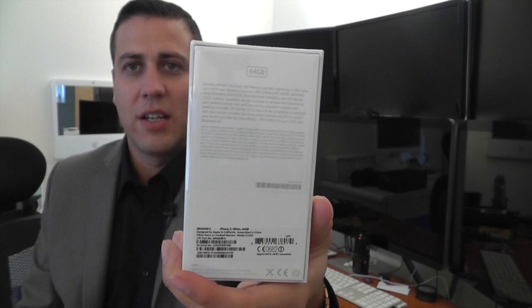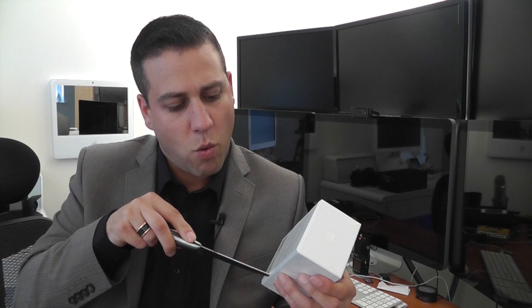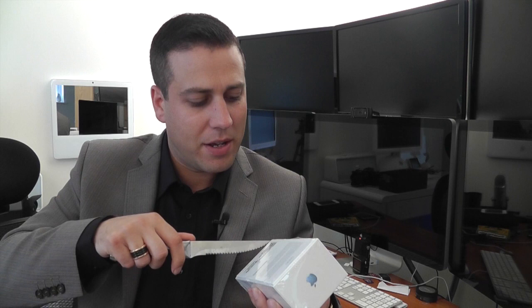Just show you the packaging here. Typical kind of Apple standard packaging, looks extremely nice. They did actually deliver a nano SIM with it as well — sorry, a nano SIM as they're now called. So let's get into this. I'm pulling out this big knife here — bit overboard but I can't find my scalpel anywhere. So here we go, open.